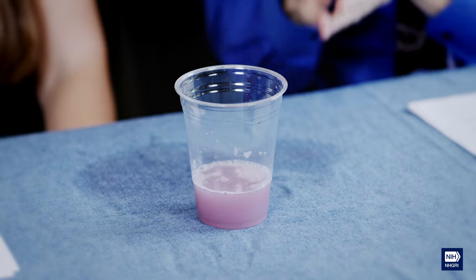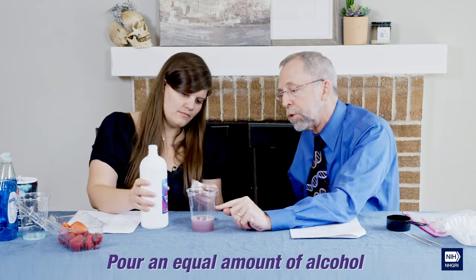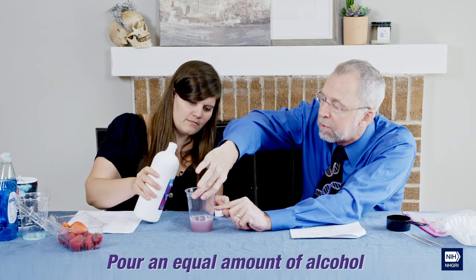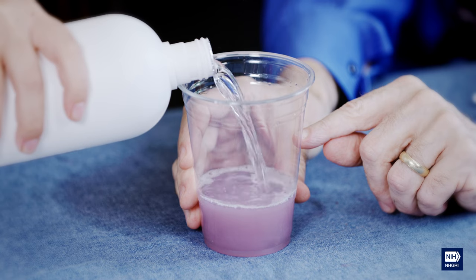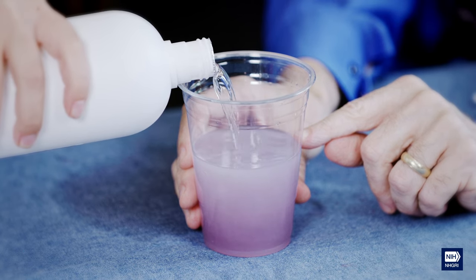This is basically the extraction liquid, which has the insides of all the cells of those strawberries, including the DNA. In order to get the DNA to come out of solution, we do a scientific step called precipitation — basically getting a molecule to come out from a liquid state to a solid state. To do that, we use rubbing alcohol, which you often want to have a little bit cold. Add an equal amount — just estimate where your finger is at the same level — and pour the alcohol up to that amount.